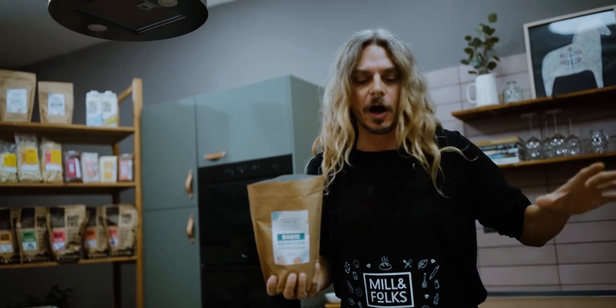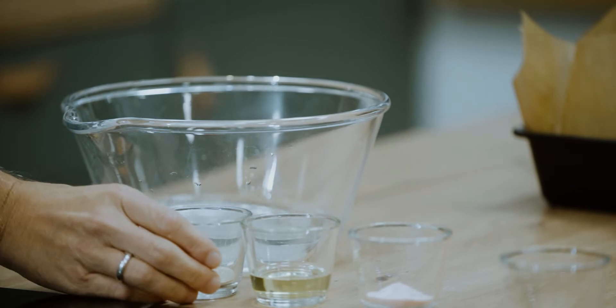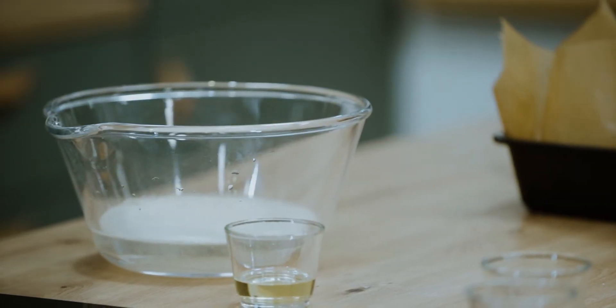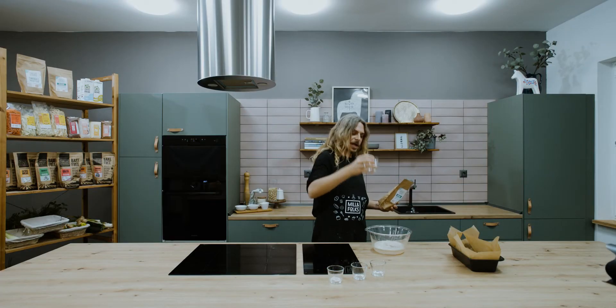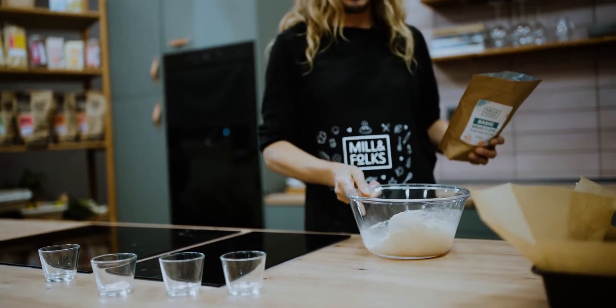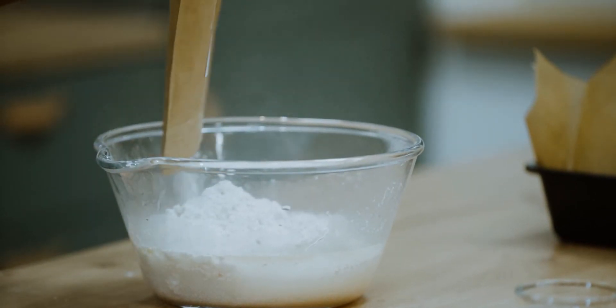Today we are going to work with this basic one that is actually based on starch. We're gonna add a little bit of sugar to our water just so that the yeast is going to start to work. We're gonna add some salt, and we have some oil here. Once we have all of this together we are swirling it and mixing it.